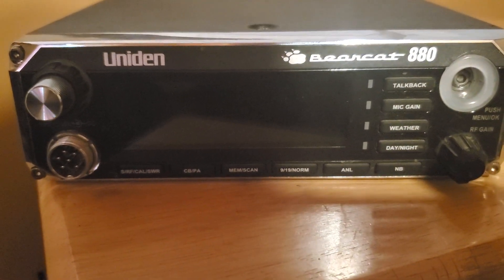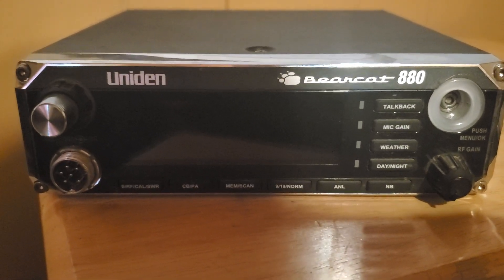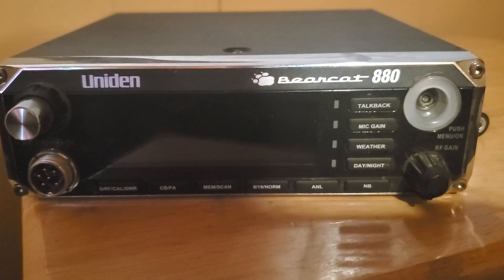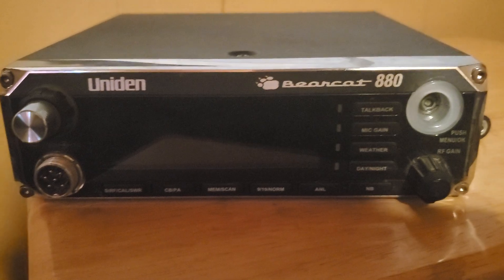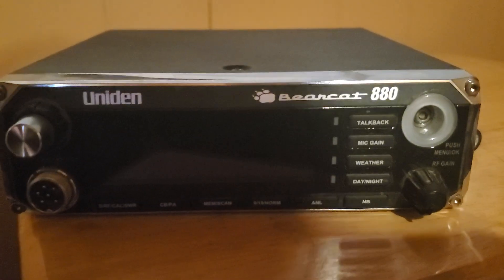Good afternoon ladies and gentlemen, boys, girls, folks. This is a Uniden Bearcat 880. We're going to go over the simple features. I probably can't plug this in right now — maybe I will be able to go in the office and plug it in. This is a three-pin on the back, which is really only two even though it has three pins.